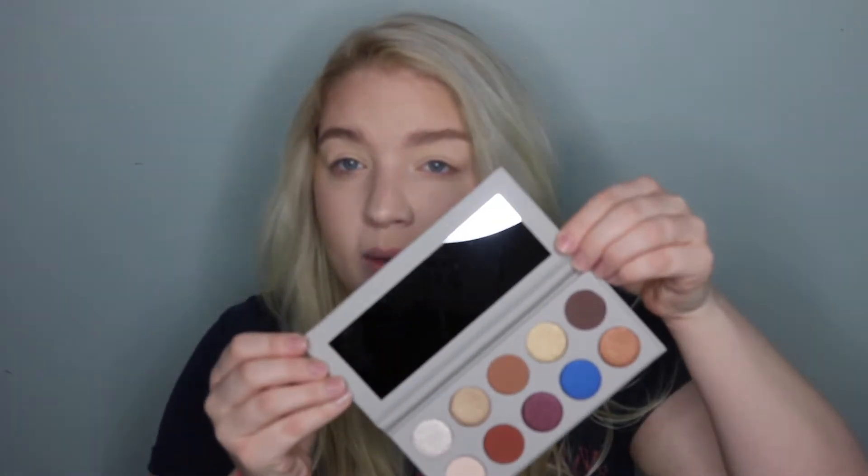Hey guys, so today I'm going to be doing a first impressions and an eye look with this palette here. It's the KKW x Mario palette. I ordered this over a week ago and it came in the mail today. It's this taupey undertone gray — a really cool gray — and the words are all in a gloss. When I got it this afternoon I opened it up and looked at it. I have not done any swatches; I've only seen videos and reviews, which have all been good.